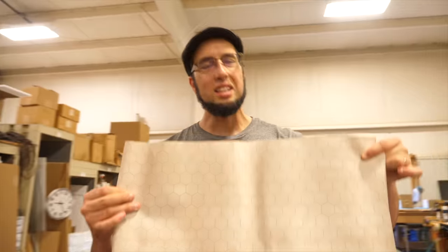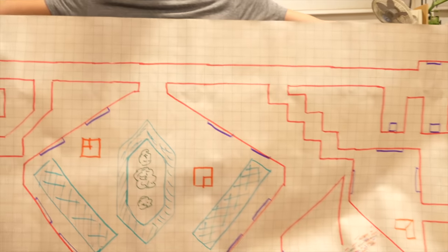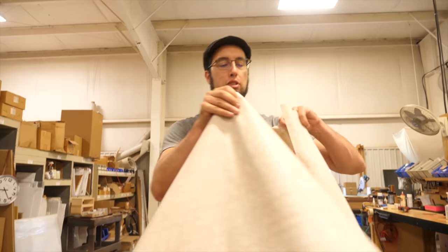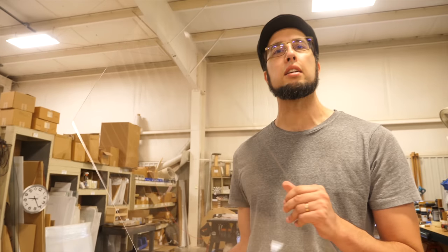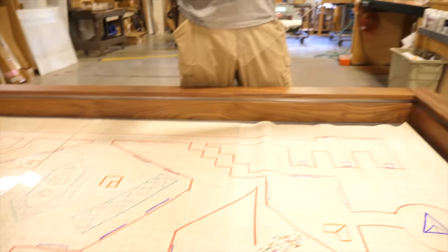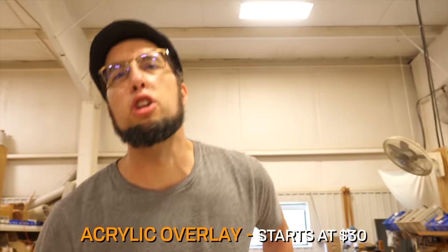Battle mats — essential for dungeon crawling. Hex on one side, square on the other side. This is going to be sized to fit your table. $25 for a Lilliput — that's not much. Let's talk about the acrylic. It comes in multiple pieces — if you have custom Dungeons & Dragons maps, you can actually slip them under this. That is the acrylic overlay, and it starts at $30.